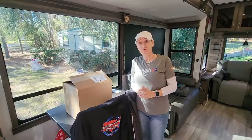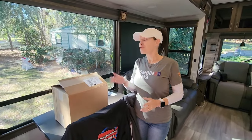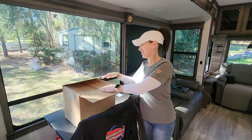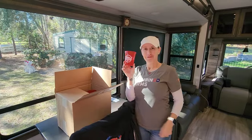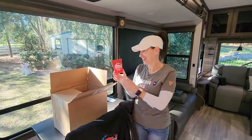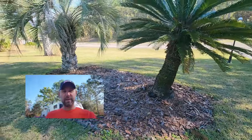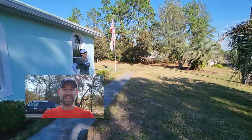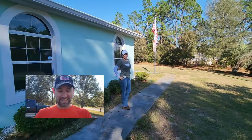Not only can you get free Wi-Fi while you're staying here, you can also get packages delivered for free — there are our new cups for the Tampa show. The landscaping here is very well maintained, nice and clean and neat. Just like Leslie likes it.